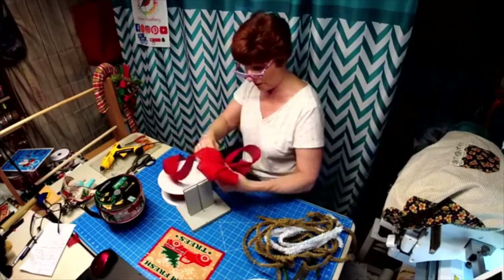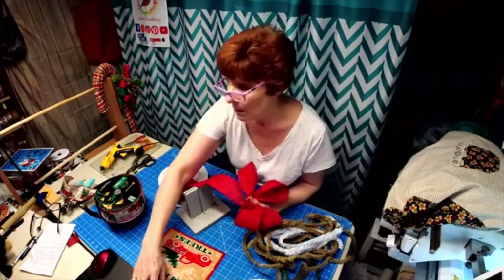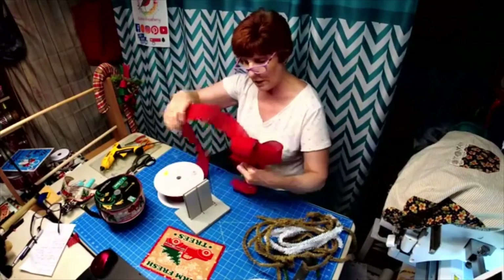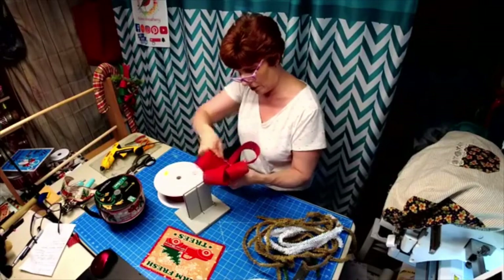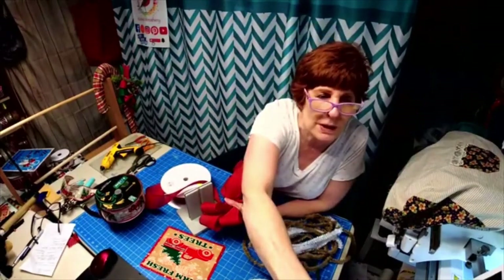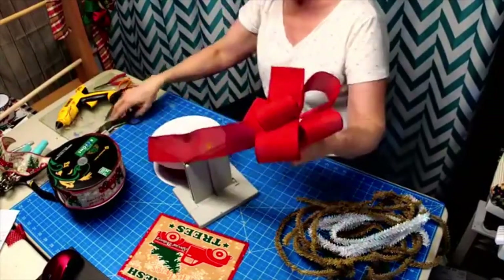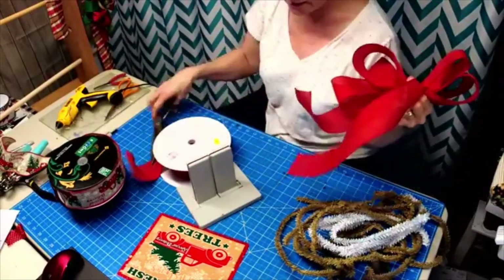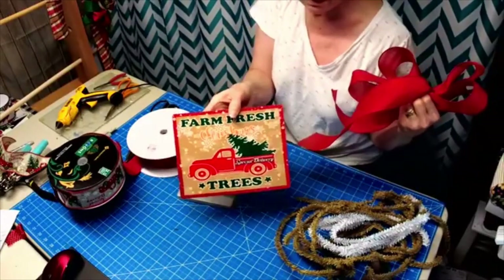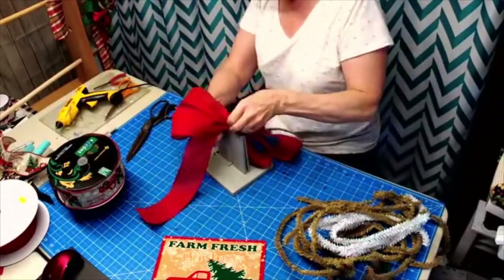I'm going to do six loops for the first one. I'm using just the plain red two-and-a-half inch ribbon and doing six loops. Let me move it in a little so you can see what's going on. The truck on the sign is red so I'm starting out with the red. I did six loops and two tails.